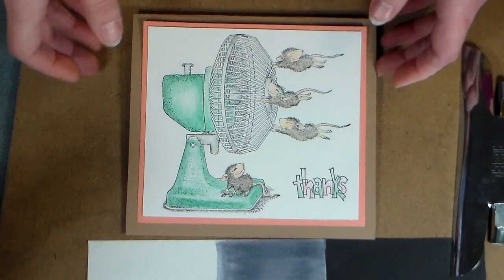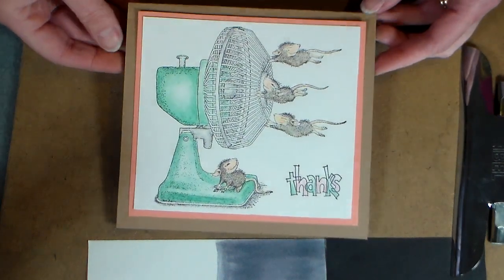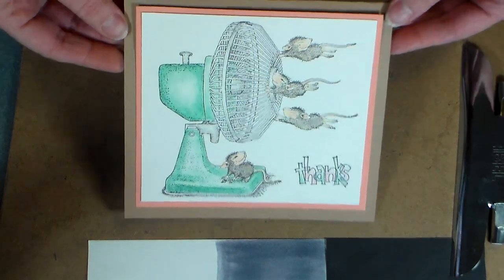Hi there! Lindsay here, the Frugal Crafter. Today I'm going to show you how you can get a really soft coloring look with watercolor pencils, like I did in this card.